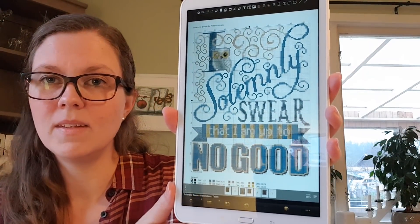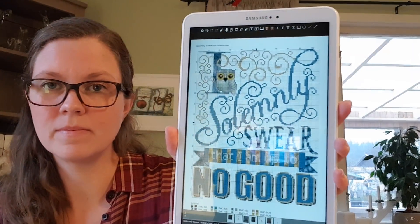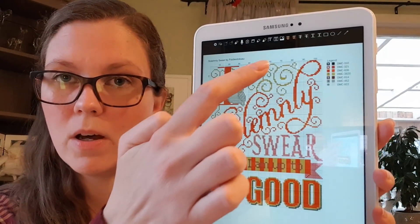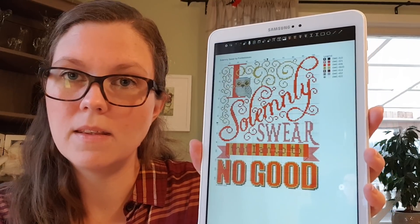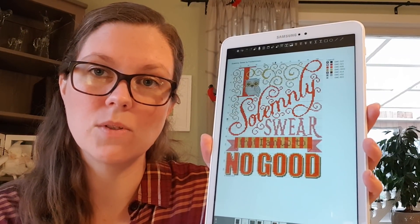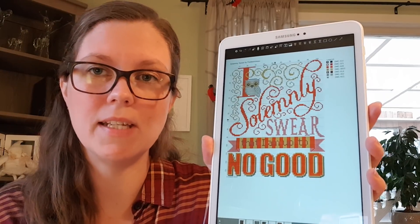I am going to stitch 'I Solemnly Swear That I'm Up to No Good' — it's a retired design by Fiddlesticks. I am stitching the blue version and the red one — one for Elsa and one for Alfred. I'm switching out the yellow part to gold. I don't have the fabric yet; I'm thinking about stitching this on some beige-kind-of fabric. I've ordered some but haven't received it yet.